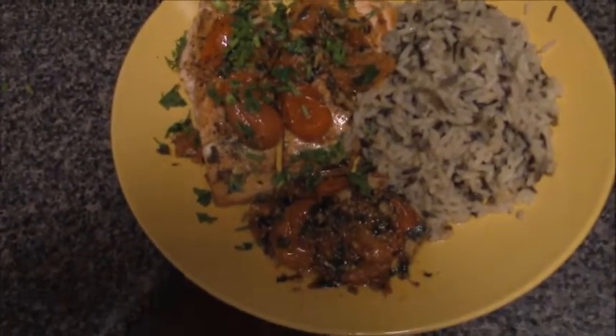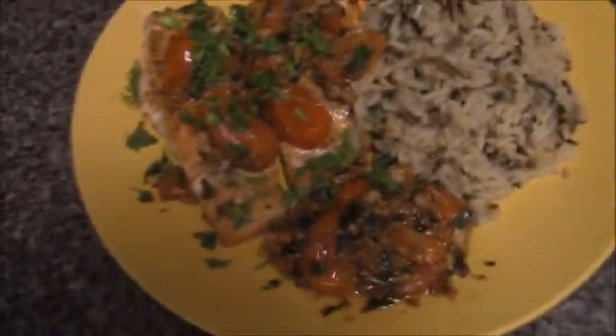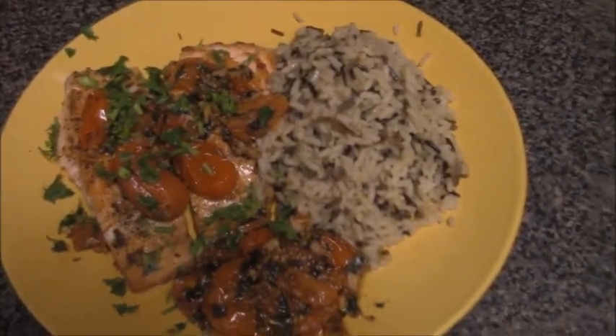Here is our finished meal. It smells so good, looks really yummy! I'm excited to taste this, so let's give it a taste. I tried to get a bite with everything on it — it's steamy! You can even see it in the camera.